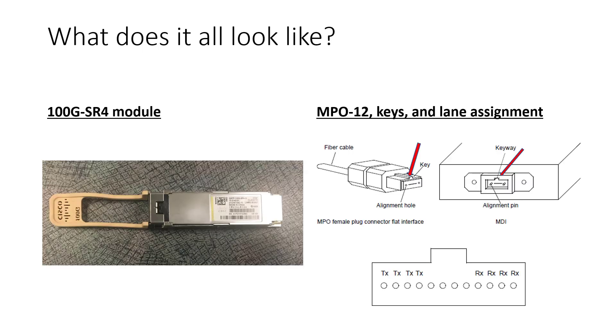What does it all look like? The 100 gig SR4 module from Cisco on the left is a standard 100 gig QSFP28 module that plugs into switches. On the right we see the MPO12 connector — very common — with the keys and lane assignments. The key is shown in red with red arrows. This is female because it has the alignment hole. This block diagram of the QSFP28 adapter shows alignment pins, making it male.